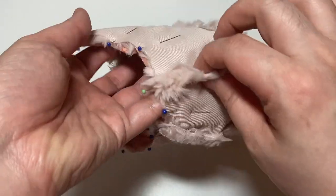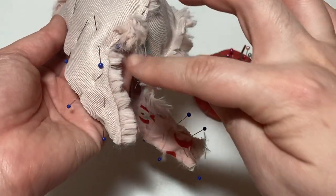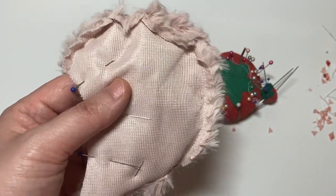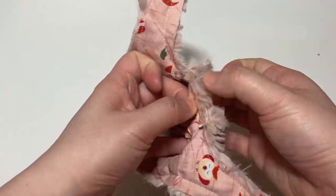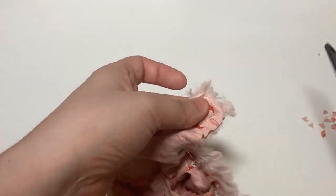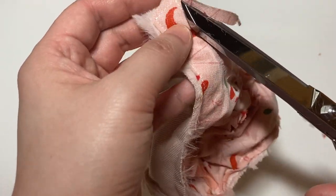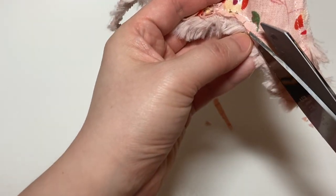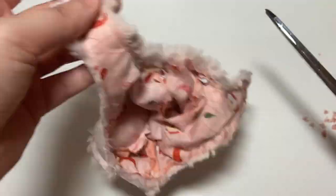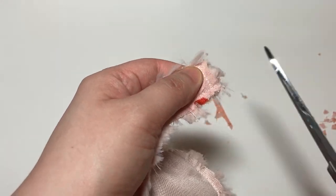Once you're done pinning, sew around the outside edges of the hat and make sure you leave an opening to turn it out. You can see I finished sewing around the outside edges and left a spot open so I can turn it. I'm going in and trimming off some of the excess seam allowance so that the hat lies a little bit flatter and neater — this is optional but not required.